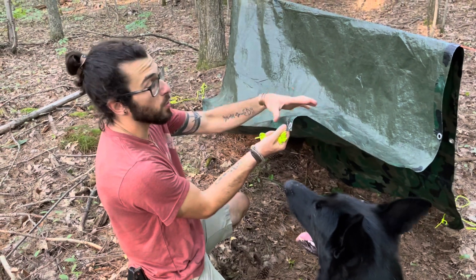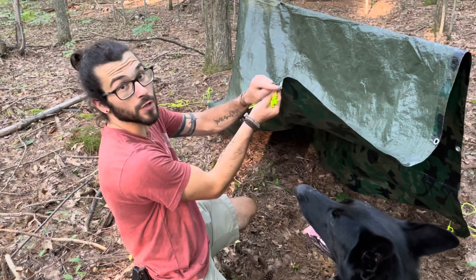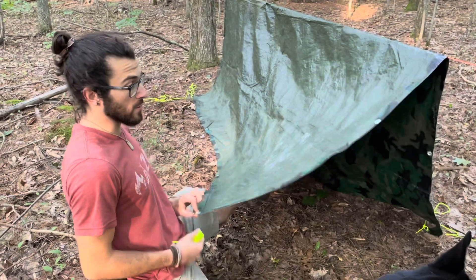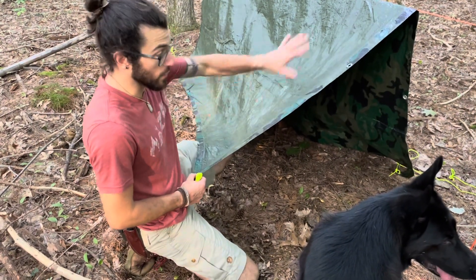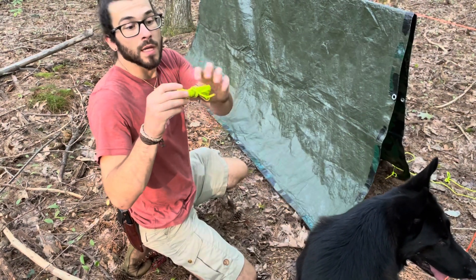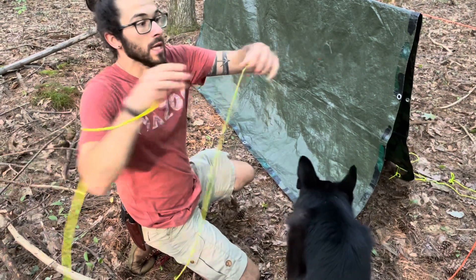Just a quick note: when I pull out my ropes, I'm always going to try to pull them out directly where the corner points. If I pull them out off to the side, it's going to create a dip in my tarp. If I pull them out straight and have each corner playing tug of war with the tarp, it's going to make it nice and tight — and that's what I want. The way I store my ropes, I coil them up so I can just pull them right out and they're ready to go.